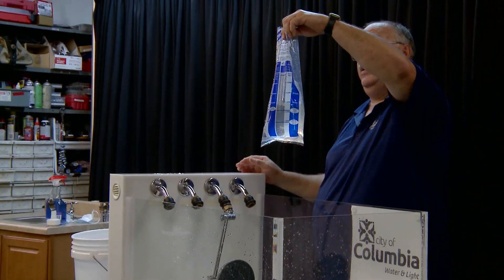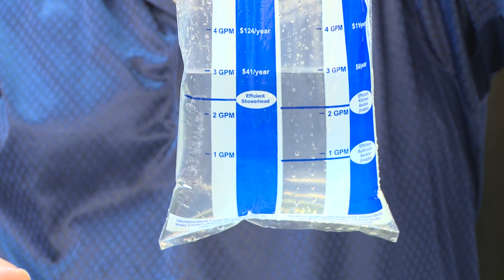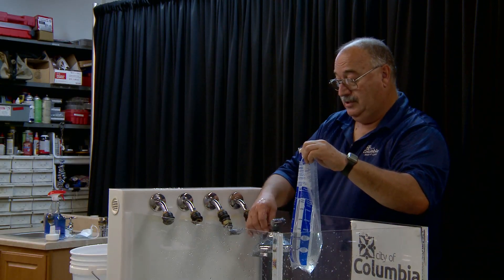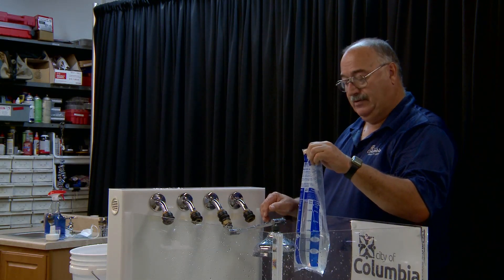Hold it up and it looks like it's between two and a half and three gallons per minute, which is about right for that shower head. So it's pretty easy to collect your data from a larger shower head. If your shower head is even larger than this one, all you'll have to do is use a bucket that's big enough to let it run into.